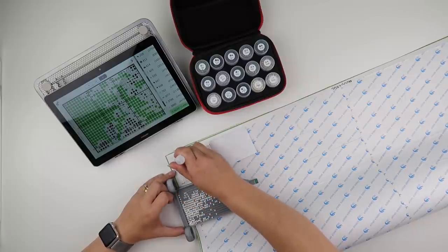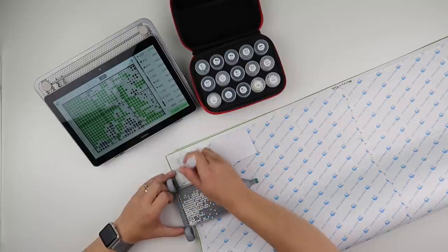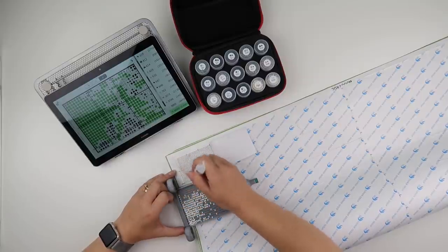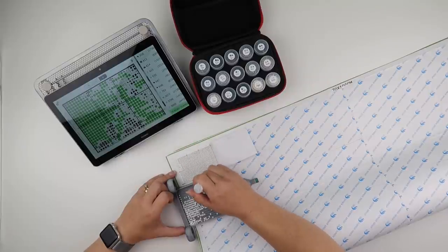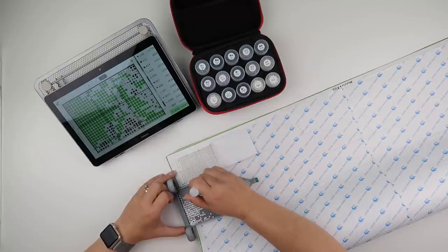I also had the tablet out — I just finished a video that you would have seen yesterday on how I use the Pattern Keeper app while doing a Heaven and Earth Designs. So it was like, oh, go on then — let's now start this chart off and let's start getting a little bit of this done.